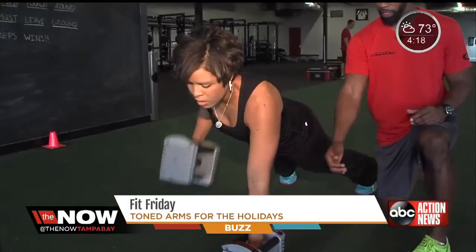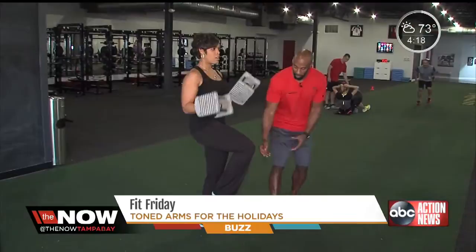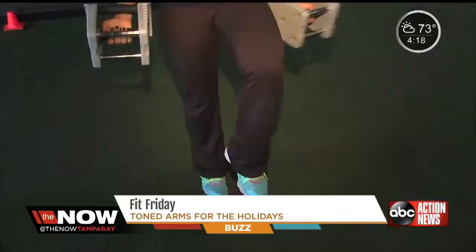This exercise is called a single leg curl to press. You want your leg up at a 90-degree angle. Focus on stability in the body. The curl is going to be a rotation up, palms away at the top, pressing through. Eight reps on the right leg, eight reps on the left leg.